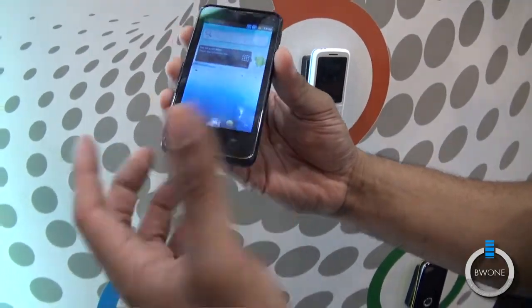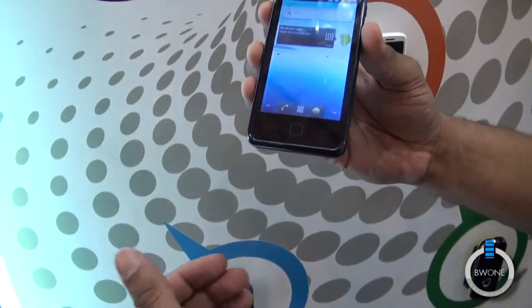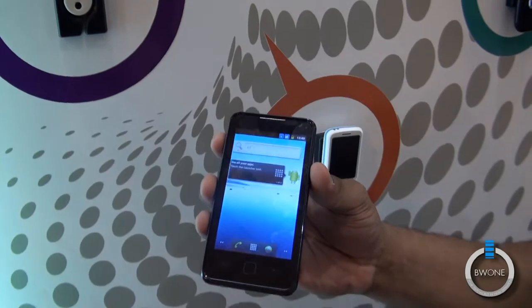The nice thing about it is, there's no official pricing, but it's under $200. So for under $200, you're going to get an Android smartphone with Android 2.3 on it.